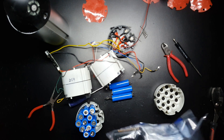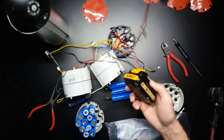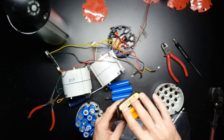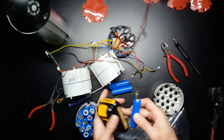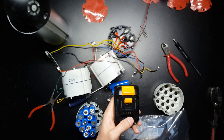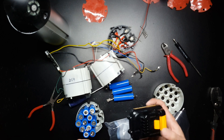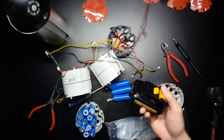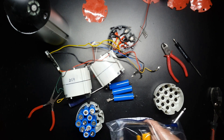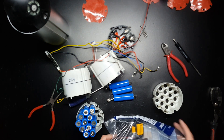I also have two excellent condition DeWalt 12-volt packs, and I believe these have three 18650 cells inside them. These are about three or four years old — they were working fine one day and just died the next. Most people probably just throw these out, but there are most likely good cells inside that could easily be rebuilt.